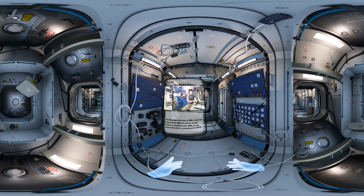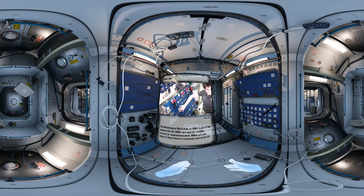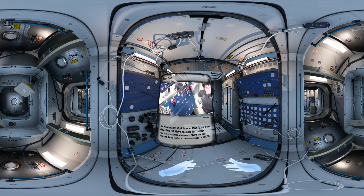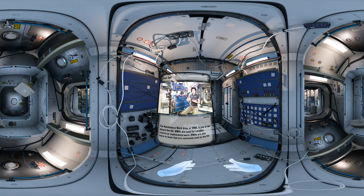This is an MWA, a maintenance work area. We have two of those. There is this one on the starboard wall of node 2, and then there is one on the opposite wall over there. We use MWAs typically to do complex science or maintenance work.